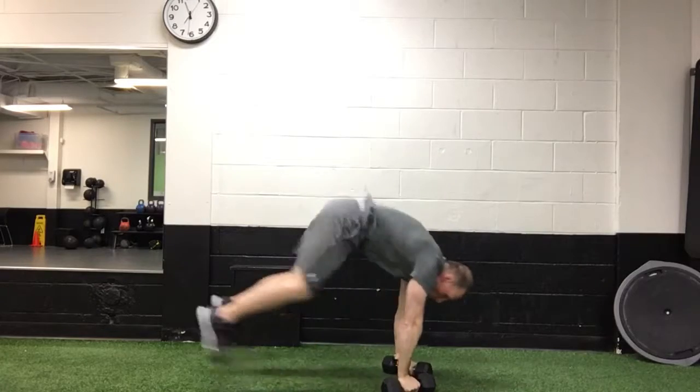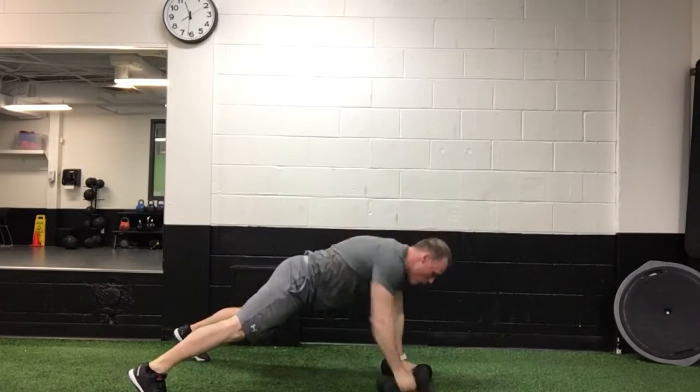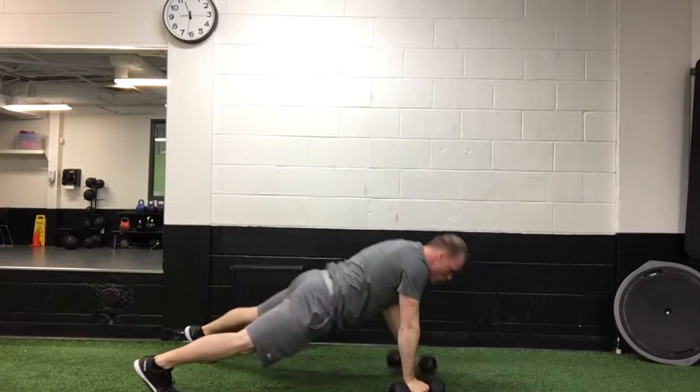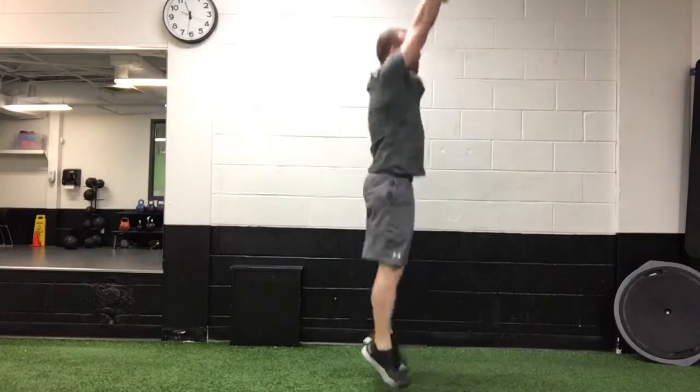So from here: weights on the floor, kick the legs out, complete a push-up, row, row, jump back in, jump up — push up, row, row, jump in, legs to shoulders, jump up.